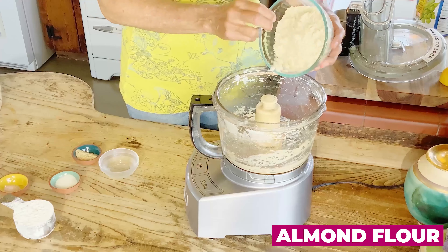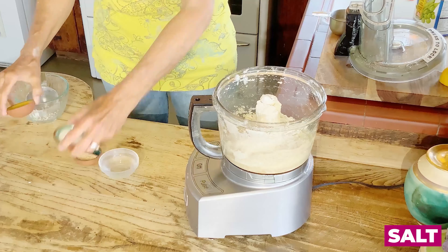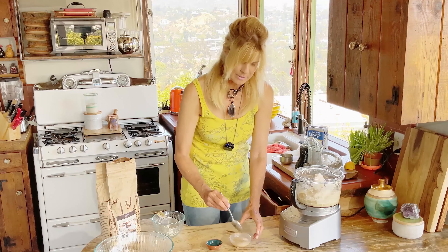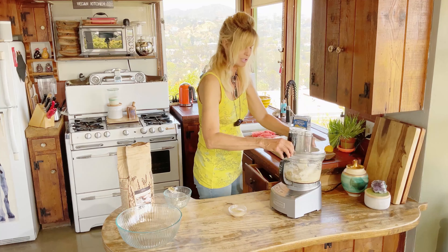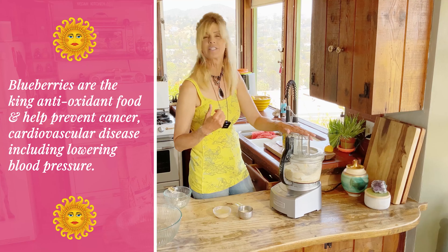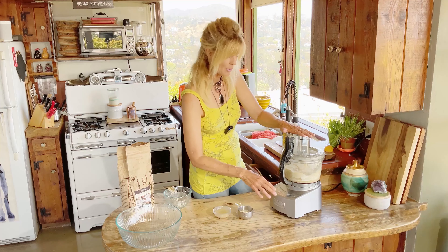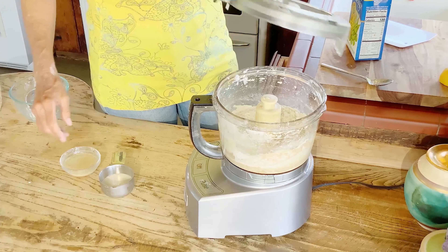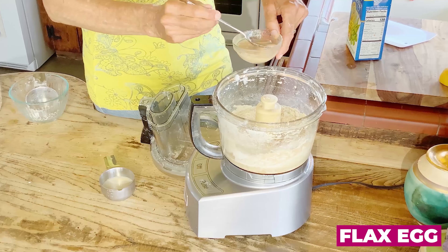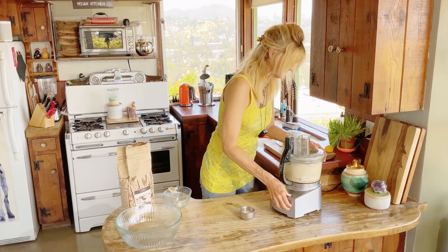Now let's get started on the second, oil-free crust. We start with almond flour, then add spelt flour, salt, and sugar. We're also going to add a flax egg made in very cold water, because when making any crust, cold is always better. What replaces the fat here — since there's no oil or butter — is the fat in the almond flour. You can substitute the spelt flour with a gluten-free all-purpose blend, but don't substitute the almond flour because you need that fat.